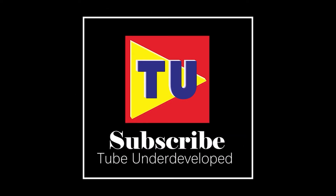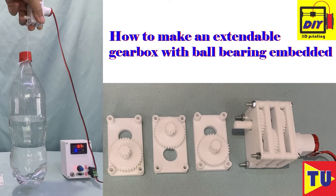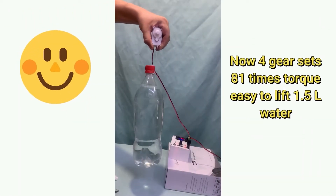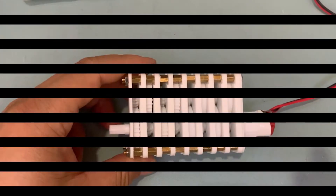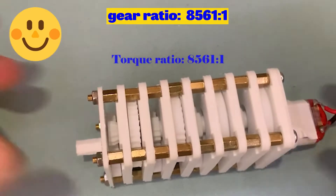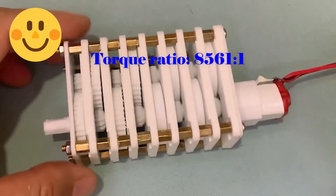Hello my friend, welcome to TubeU channel. I am Henry. Last time I made an extendable gearbox — it works very well, but I feel it can be improved. Today I will tell you how to make it more convenient to use. Stick around, let's start.